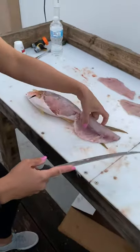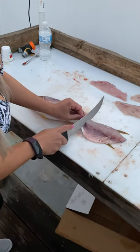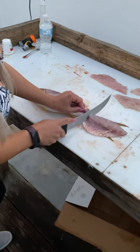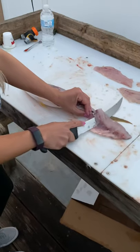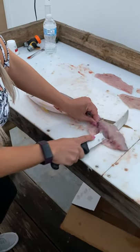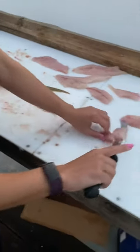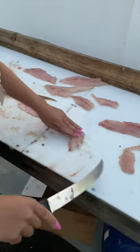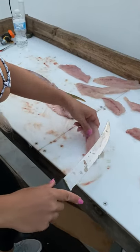Then you flip it around, cut here, cut near the skin. I am not very good at this. Okay, I kind of got it. There would normally be bones here, but because I did not cut deep enough there are none. So that's how you are really bad at filleting fish, and I hope I helped you out.